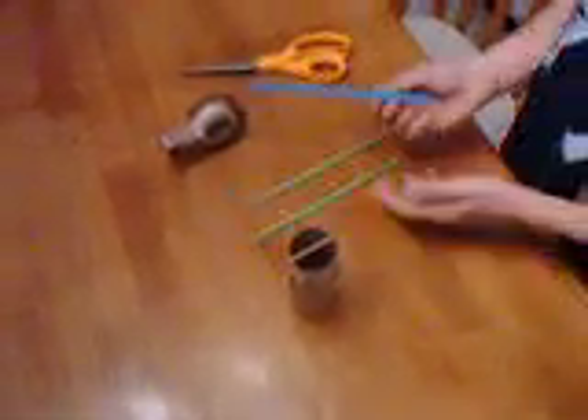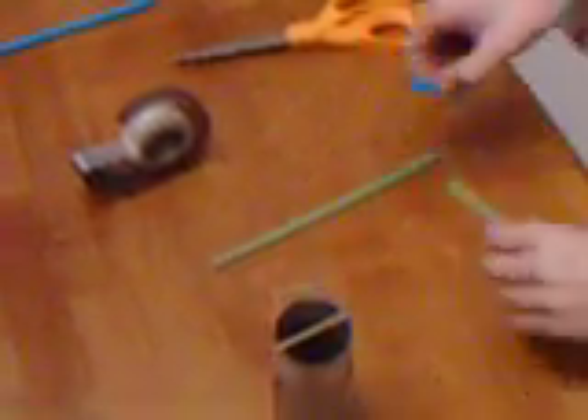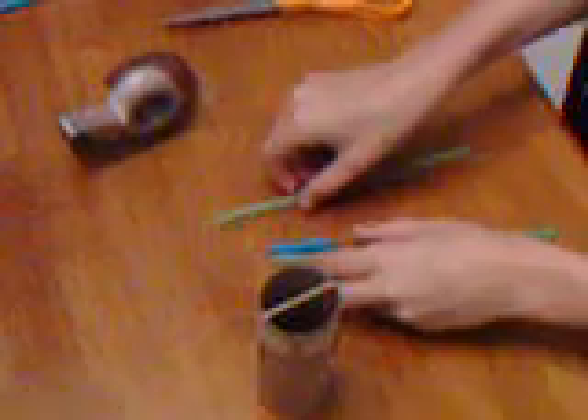Then you take whatever straw — I choose this one — and cut off just a little bit. You're going to need this piece. You lay it down like this. Take your tape and you're going to wrap it around. Like that. Make sure you go once or twice.